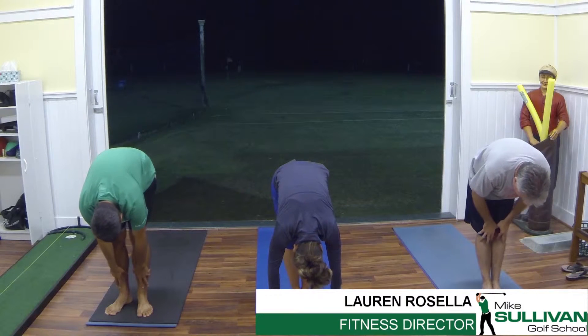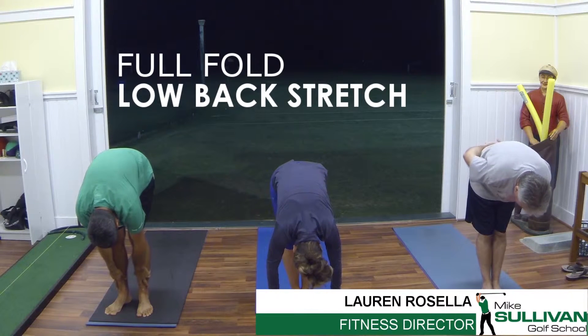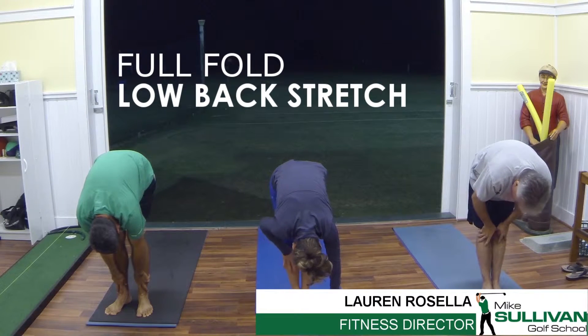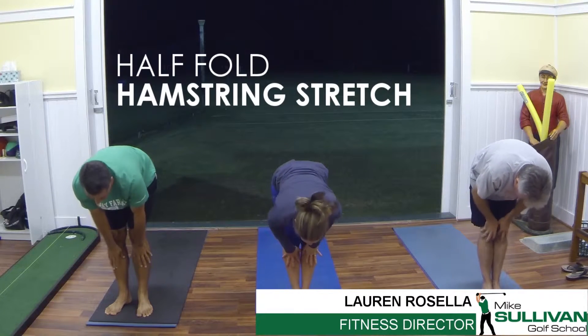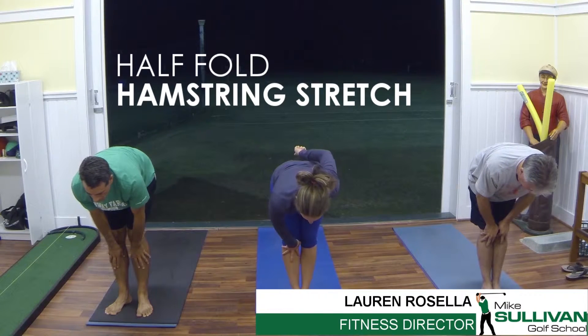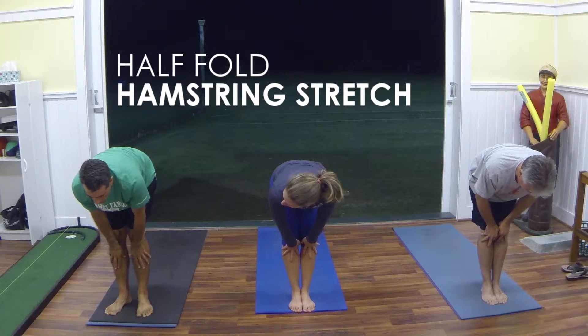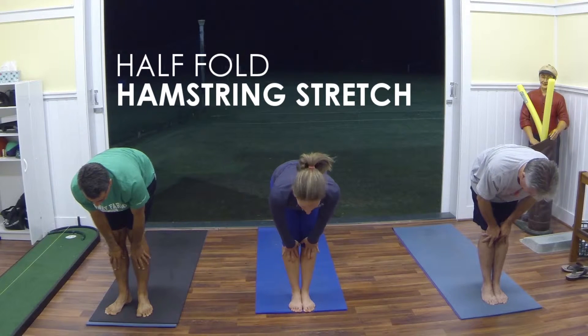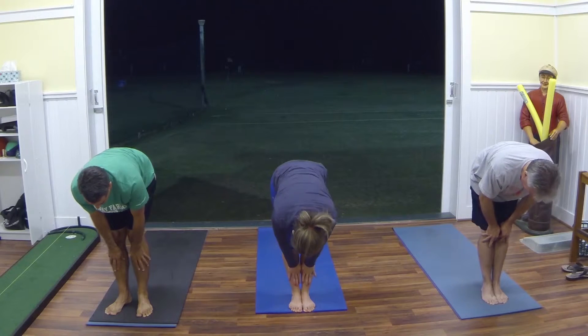All the way over, deep breaths in through our nose, out through our nose. Taking a deep breath in, place those hands on our shins, extend that upper back, flatten out that back, pressing the crown of the head toward the front of the room, that tailbone toward the back. Try not to lift your chin, keeping that neck neutral, and exhale, full fold.